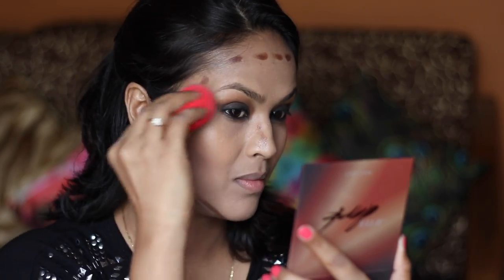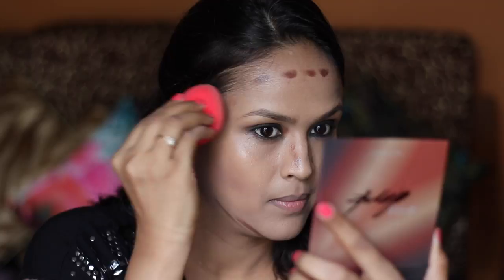The best part about these palettes is that you can customise your colour, and there are enough shades that the palette will work for someone with a darker complexion as well. I'm really happy with the formula — it's creamy but not thick and has blended in really well. Now to contour I'm taking this colour. After contouring, my face looks so so good.